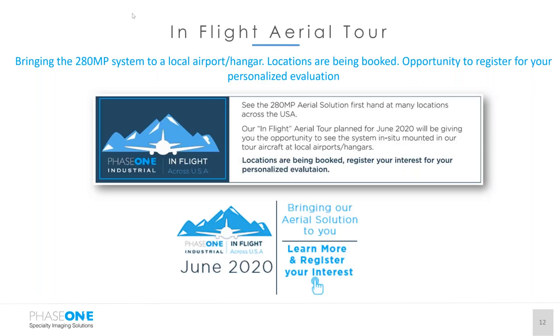To conclude, we're going to be going on an in-flight aerial tour, bringing the 280 megapixel system to local airport offices. Locations are being booked, so go to the Phase One page to register, or contact Kevin and me, and we'll be happy to put you on the route.